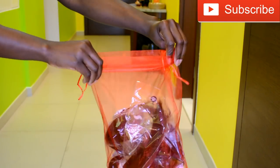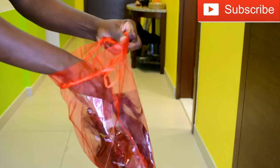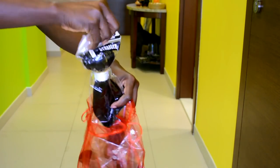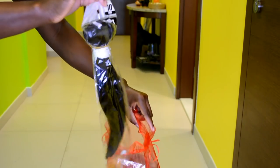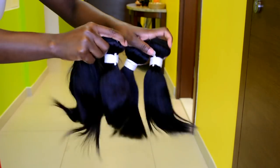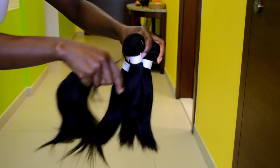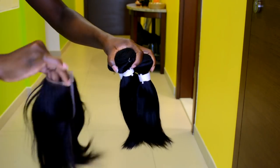Hello everyone, welcome back! If you're new, welcome to my channel. I hope you're doing well. Today's video is inspired by the crochet braid I did a few weeks ago — the deep side crochet braid. I really liked the results, the end results of that crochet braid, the look and everything about it. So I decided to recreate that look on a wig.